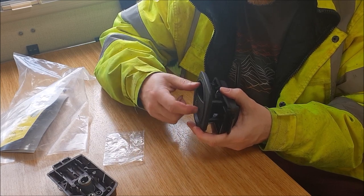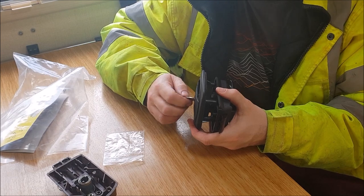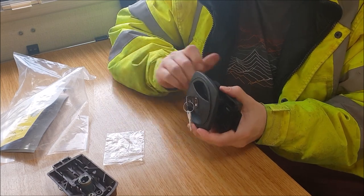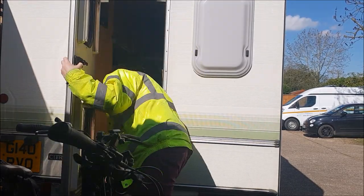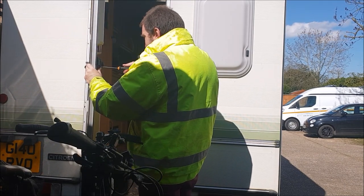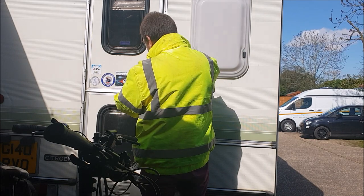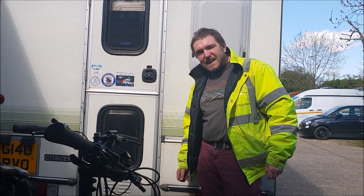There you go. So that's the locked position. And then — that's the unlocked position. It is stiff though. That's proper stiff. See if I can lubricate that a little bit with some silicone grease or something once it's on. Well, it does lock, but by goodness that's stiff. That's a little bit better. Anyway, at least it's working, and maybe it'll ease a bit in use.